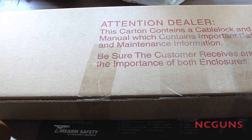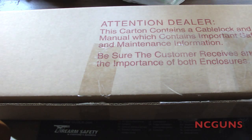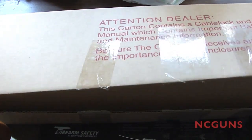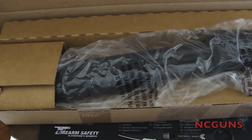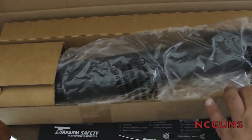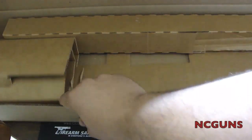This is an unboxing of a new shotgun I just ordered. It came in today, so let's open it up and see what we got in there. All right, put this package to the side and move the box out of the way.